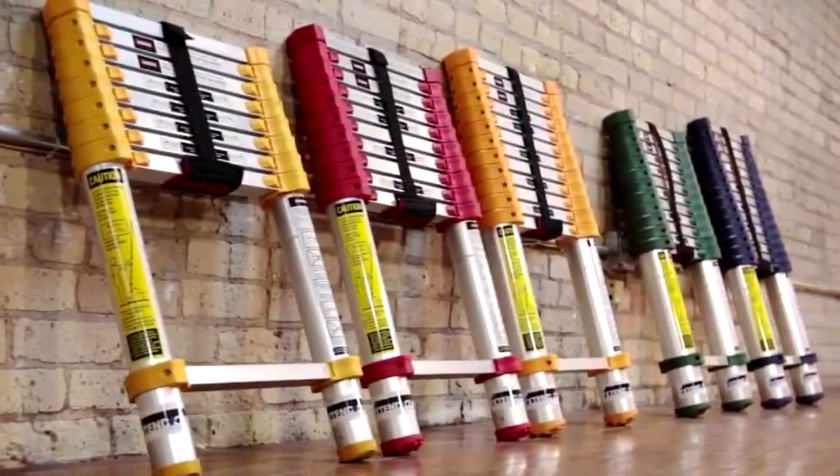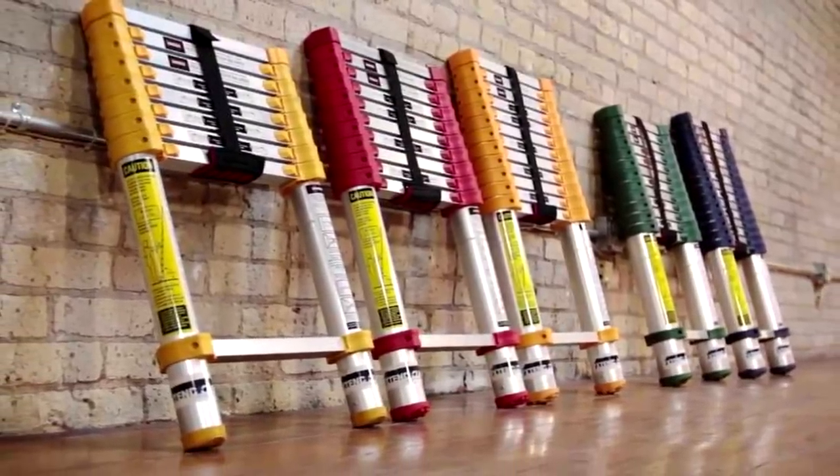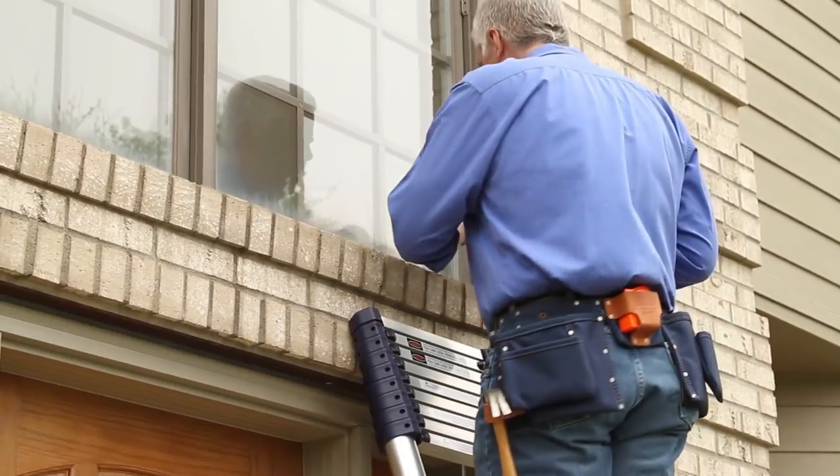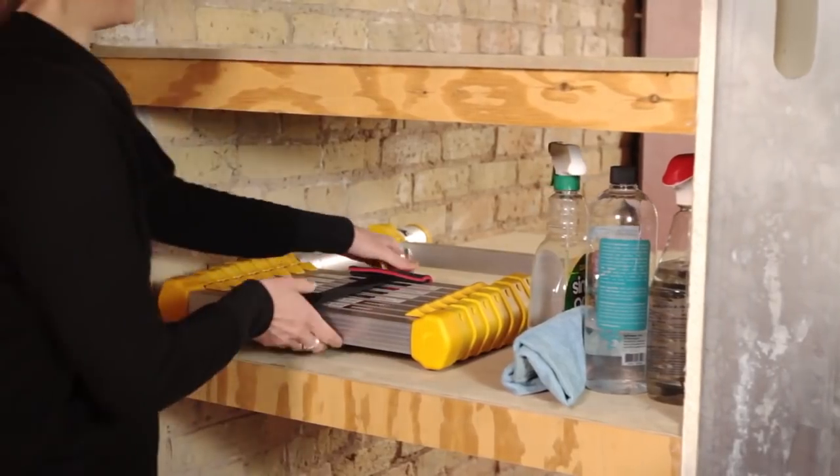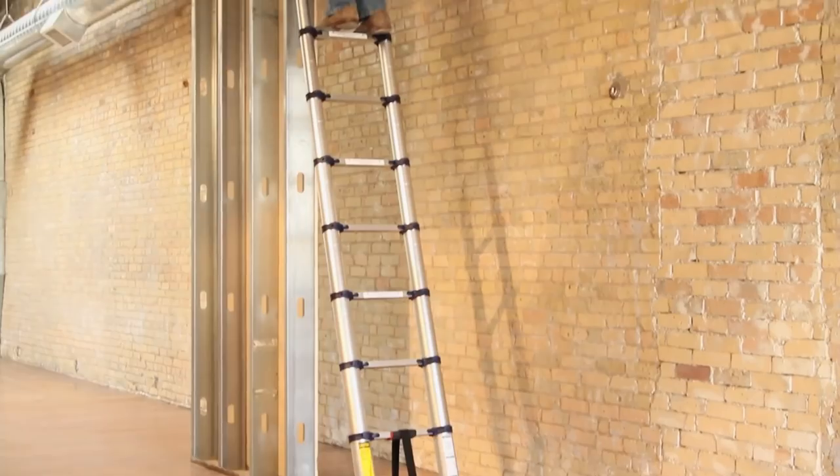In addition, each ladder from the home edition series has non-sliding end caps that keep it firmly in place. The ladder is made of modern aerospace alloy engineered 6061 with anodized finish.